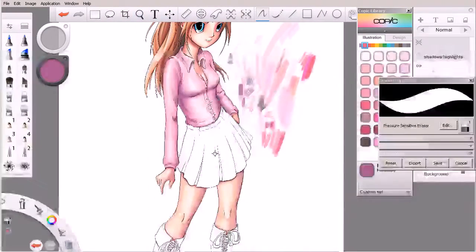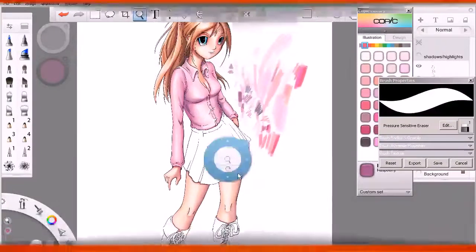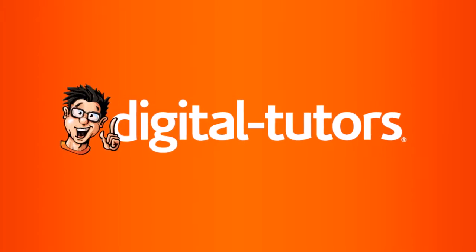We've still got some other articles of clothing that we need to color for this girl. We'll run a quick eraser past this — there we go. In the next lesson, we're going to save the skirt for last, so let's go ahead and move down to her boots and get started with those.